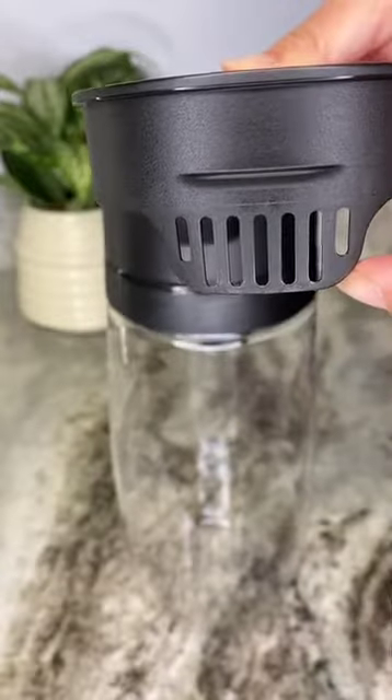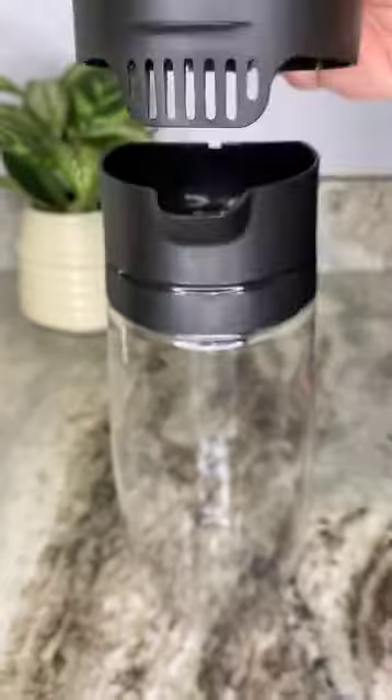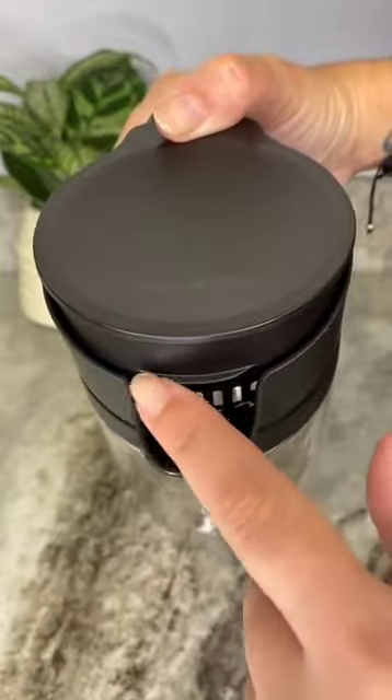It has an integrated strainer which allows you to pour infused water while keeping the fruits or ice cubes inside the pitcher. The generous spout is distinctly shaped to pour smoothly and cleanly without drips. The front rib catches every last drop.